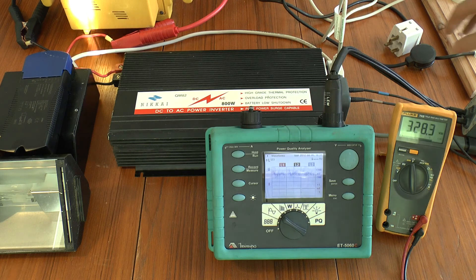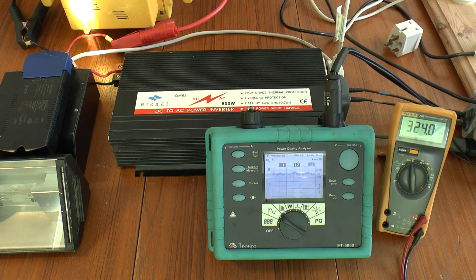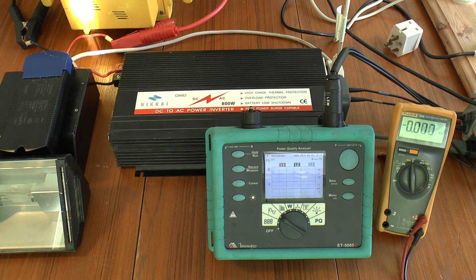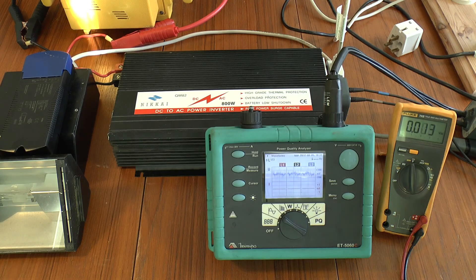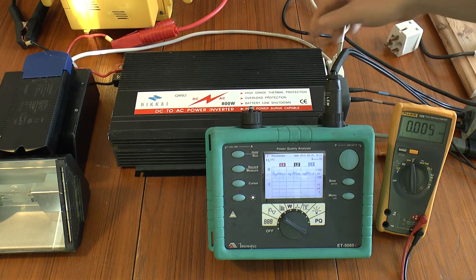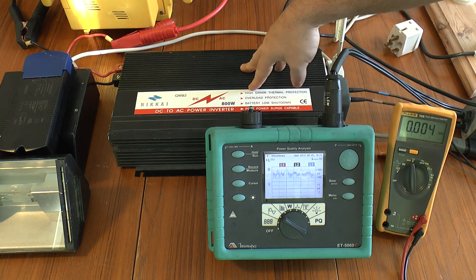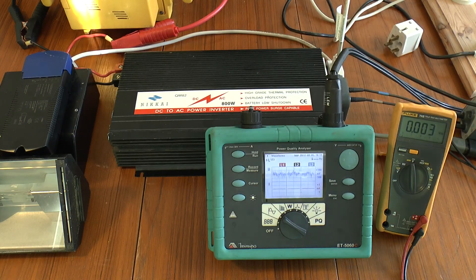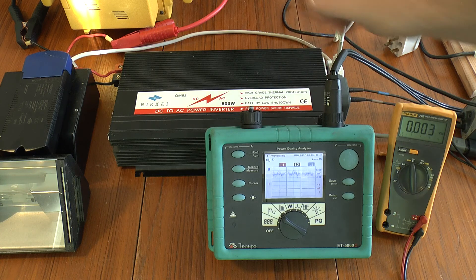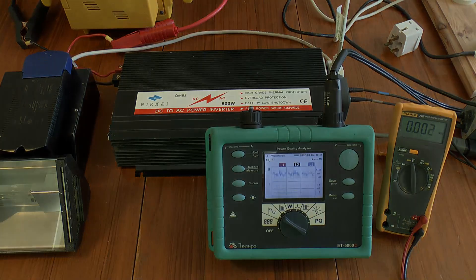That'll take quite a while to discharge, and a linear load such as this light bulb can dump the charge. With that borne in mind, I hope some of you find this enlightening. It's interesting to see what the output of these cheap mains inverters looks like compared to a proper mains supply — a nice smooth sine wave — and also how to make a useful little addition to these supplies, as long as the equipment supports it. Thank you for watching.